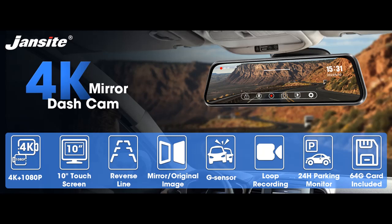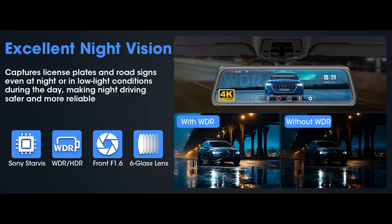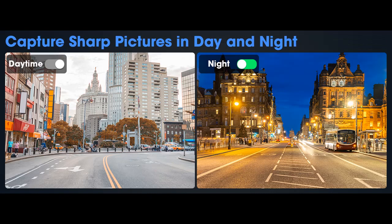Experience Enhanced Road Vision with Jansight 4K Rear-View Mirror Camera. Revolutionize your driving experience with the 2023 upgraded Jansight 4K Rear-View Mirror Camera. Equipped with a high-resolution Sony Starvis sensor, this 4K UHD mirror dashcam front and rear captures the road with unmatched clarity and detail. It features a large aperture lens for low-light conditions, advanced HDR plus WDR technology for glare-free night vision, and a waterproof rear camera with adjustable reverse lines.